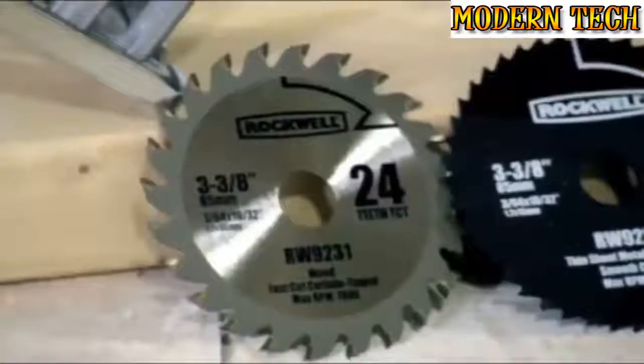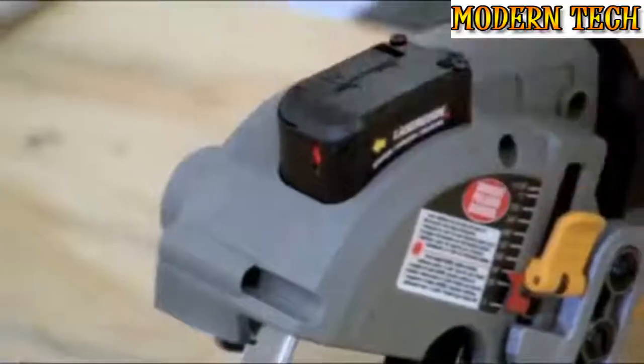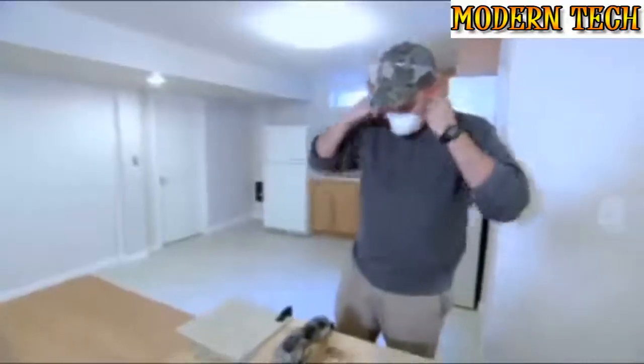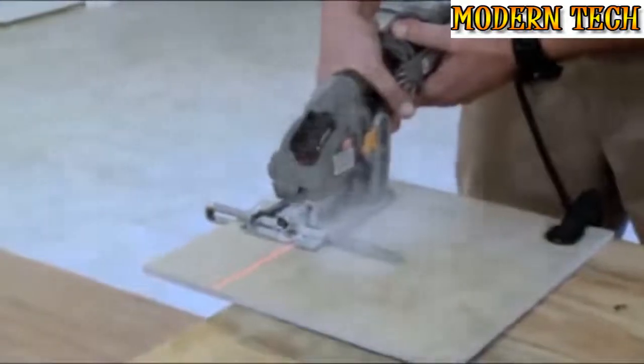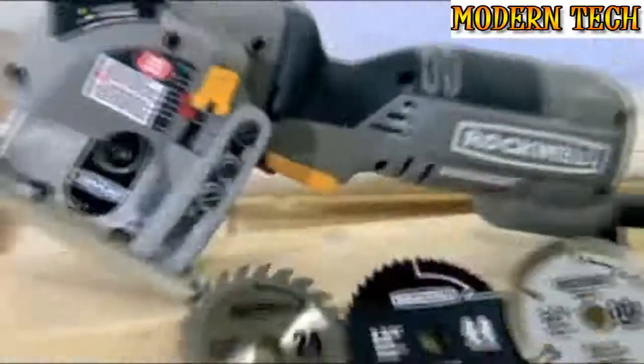For around $130, the saw includes 3 blades, a vacuum adapter, and a storage bag. I like the laser beam — if you draw a line and it's not very clear, you have the laser beam there to back you up. It makes a nice, smooth cut. VersaCut's Laser Guide helps you get the right cut every time.